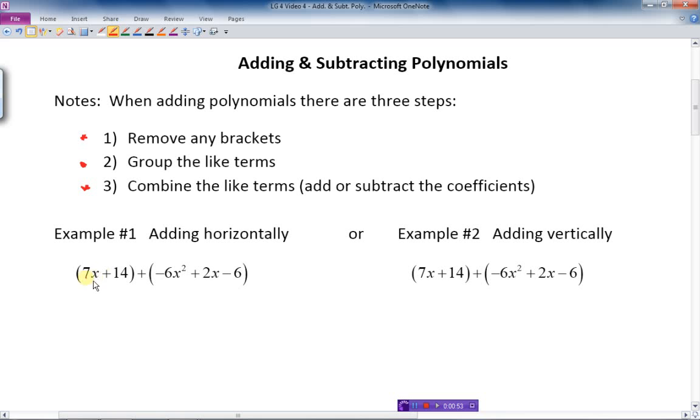In the first example, we've got two brackets — two expressions that are added together. The first one has nothing in front of it, so I can just drop the brackets. The second bracket just has a plus sign in front, which doesn't change anything inside. We could think of it as multiplying by positive one, but nothing changes. So dropping the brackets gives us: negative 6x squared plus 2x minus 6.